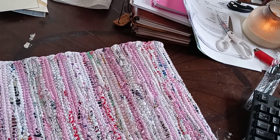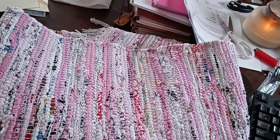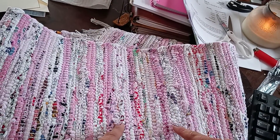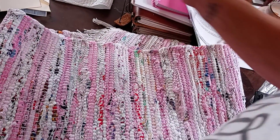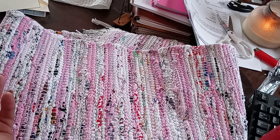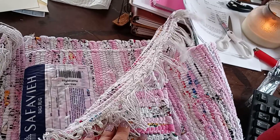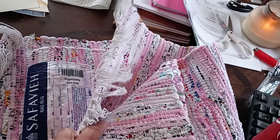Hence why you don't ever buy anything for crafting that isn't specifically for crafting - because then you don't want to use it for that. Anyway, I'll link this particular rug in the description box below in case y'all want to look at it. I figured if the two-and-a-half by three was ten bucks, then this is a lot of fabric - and it does say it's 100% cotton, light pink multicolored.